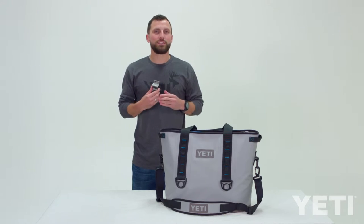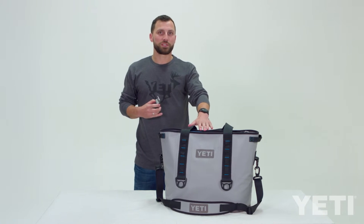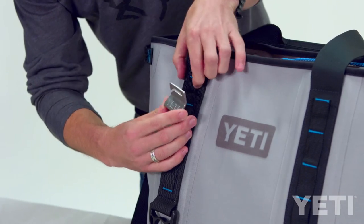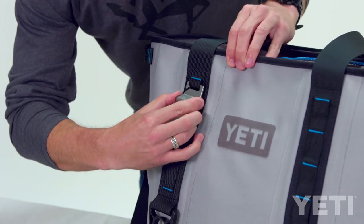Now I'll show you how to attach it to two loops. This part is going to be easier when the hopper is closed. Again start with the bottom, slide the MOLLE bottle opener in, give the top loop a little bit of a head start and then slide the top in.